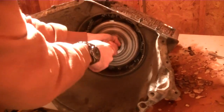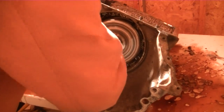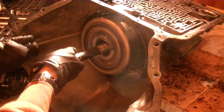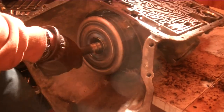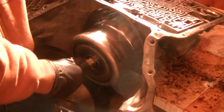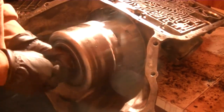This is me removing the input drum assembly. I found that the band that comes around the drum assembly was actually fused to it, which made it difficult to take out. Here you see me prying off the band with a screwdriver so that I can take out this assembly. The band is toast.